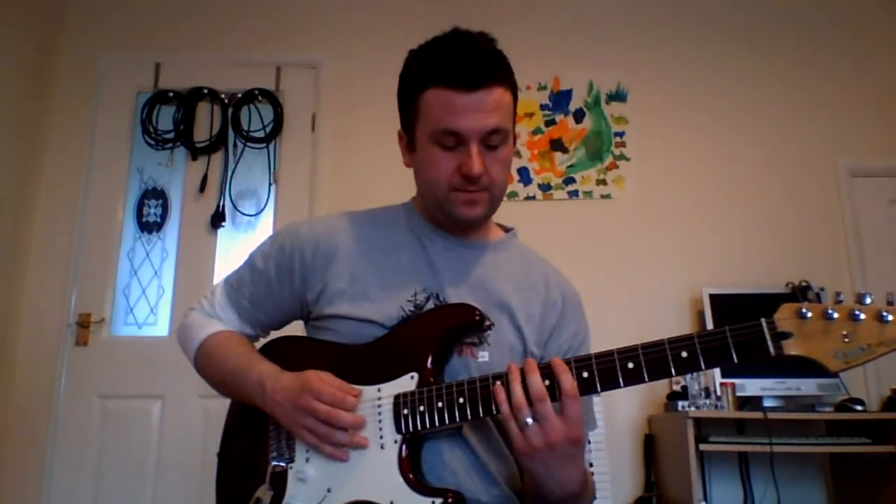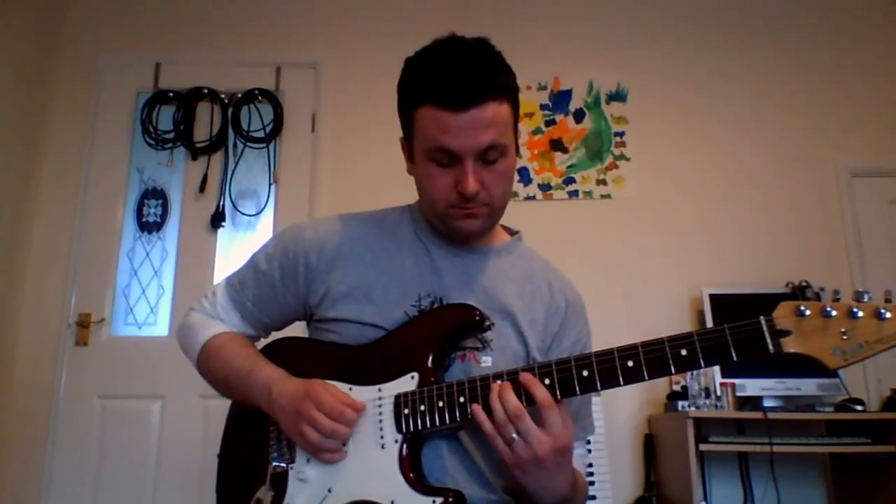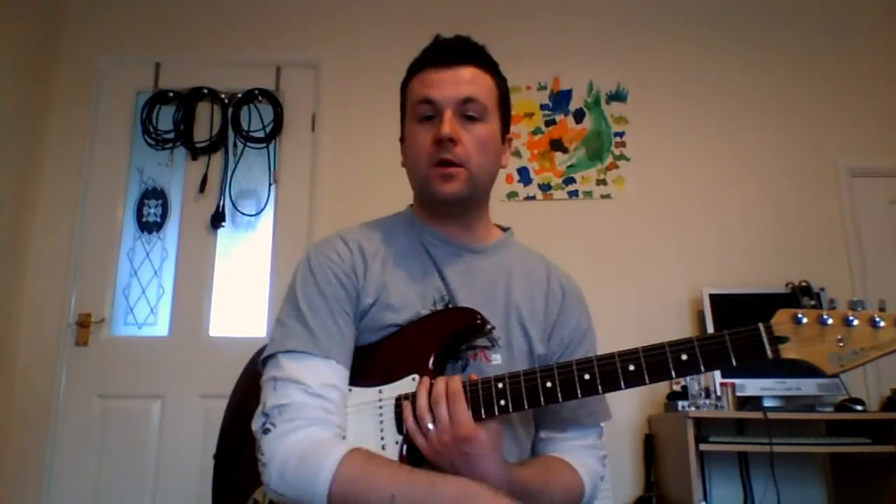And here it is up to speed. Okay, there it is. Hope you enjoy it. See you next time.